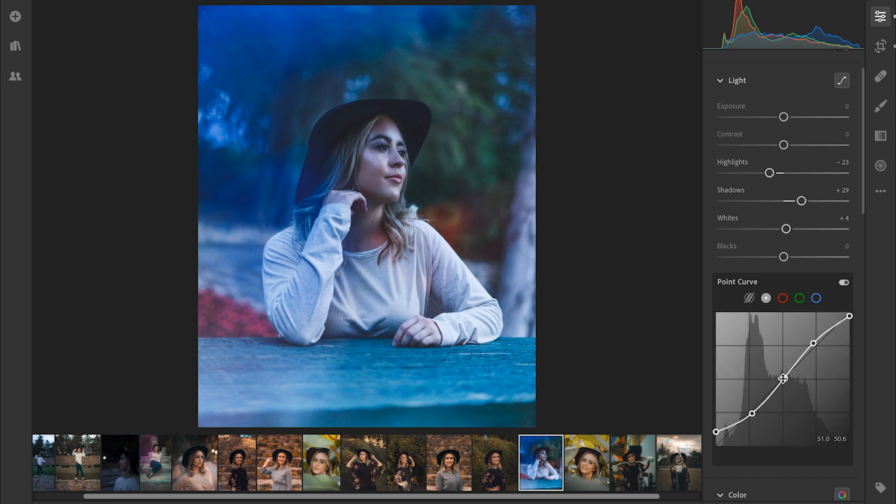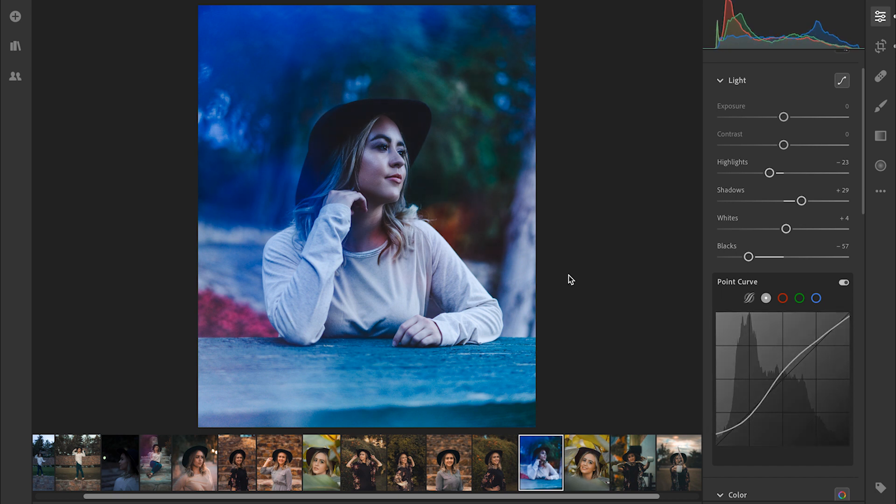Finally, we're going to go to the mid-tones point. If we bring it down it's going to darken everything, but we're going to actually bring it up above that line just because I want to bring out the detail in the face and highlight the face just a little bit. This is pretty faded, so we're going to go back to the black point and bring that back down maybe to halfway, like a negative 57 around there. That looks pretty good, and then we may go back and just make that fade even more subtle.